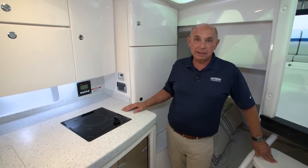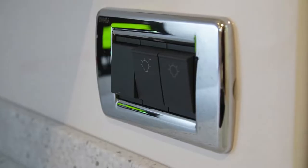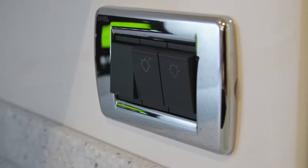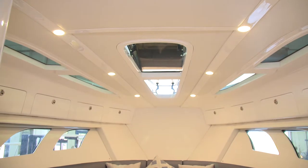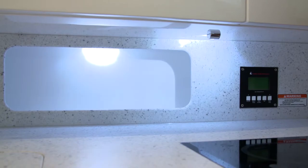To operate the cabin lighting, you'll find the switch panel on the side of the hanging locker in the galley area. There's a switch for the port side, starboard side, and one for the under-the-counter lighting for the galley.